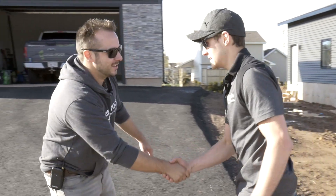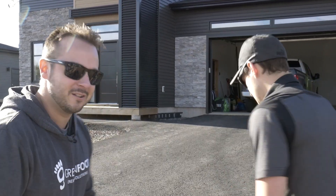Hey, good to see you. Thanks for coming out. My pleasure. Hey guys, welcome to the first episode of the Greenfoot Energy video series. I'm here with Pierre from Citywide Plumbing, and today we're going to install a drain water heat recovery. Pierre's going to do the install and show us how everything works. Ready to go? Let's do it.